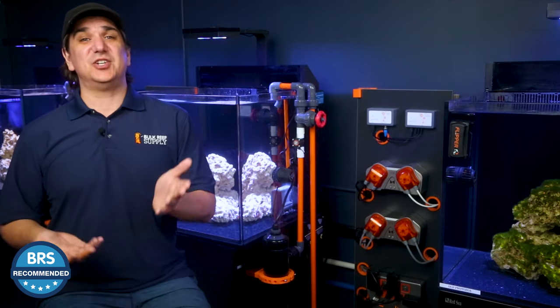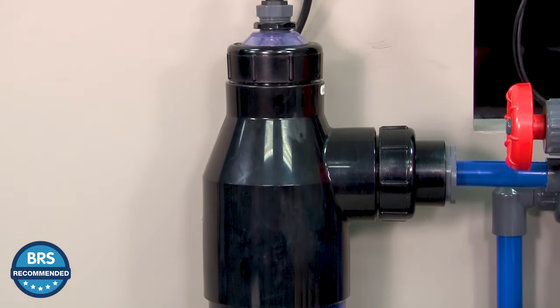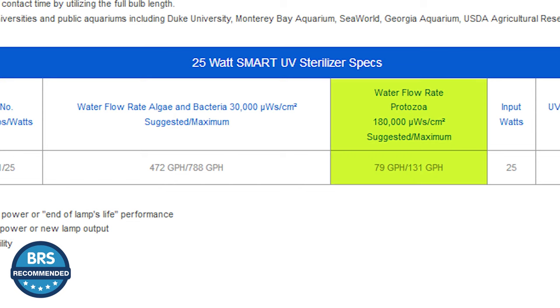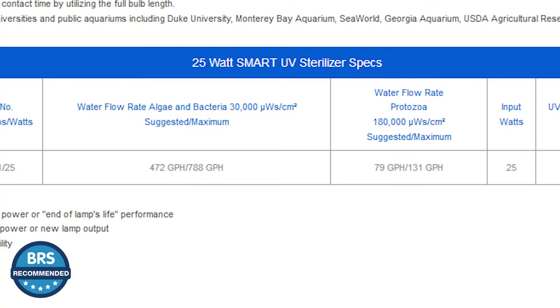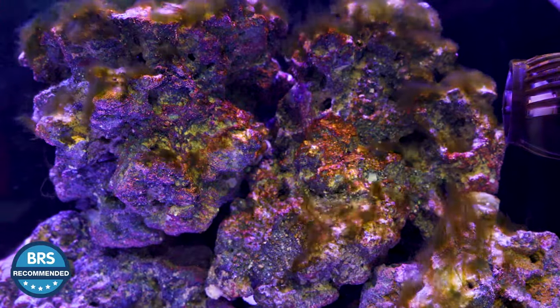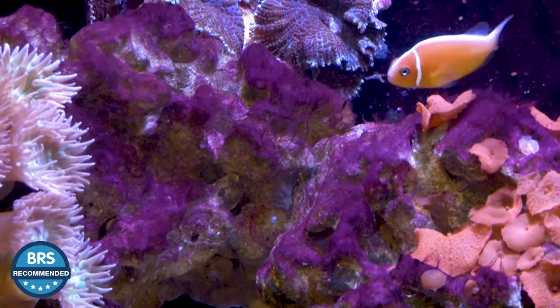This is one of the biggest differentiators: there's very clear guidance on flow rates tied to the intended purpose. Flow rate determines both contact time with the UV light and how many times a day the water passes through the sterilizer. For example, if your goal is to protect your fish from disease or parasites, the flow rate should be about 79 to 131 gallons per hour on a 25 watt UV sterilizer for a tank up to 131 gallons. However, if your goal is to control or prevent the spread of bacterial blooms, cloudy water, cyanodyno, and many algae, the flow rate should be six times that — from 472 to 788 gallons per hour. It simply doesn't take as much contact time to sterilize these simpler organisms, and passing the water through six times more often is optimized for organisms with much faster reproductive cycles.